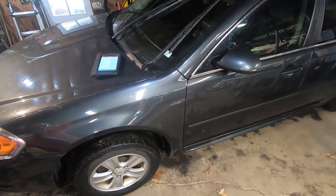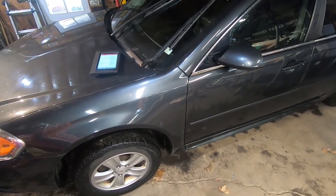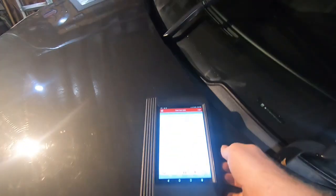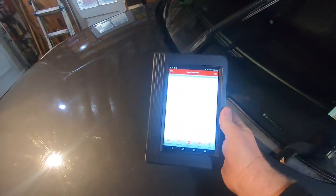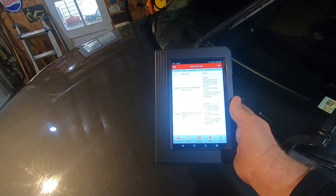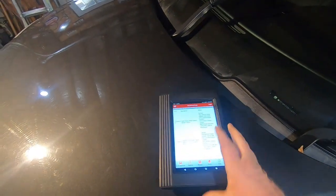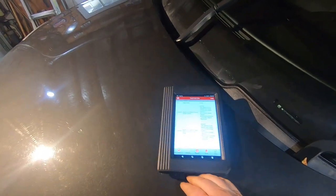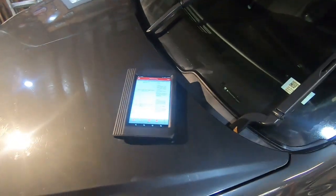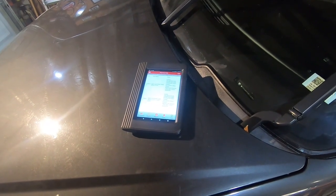I've got a 2014 Chevy Impala here. She said she had the ABS light on and traction control. I went ahead and put the launch scanner on it and scanned it. It looks like we got a C0040, C0040F — different levels of the same code. The F stands for a couple different levels on the code; I'm not 100% sure what the F is for, I can look it up.